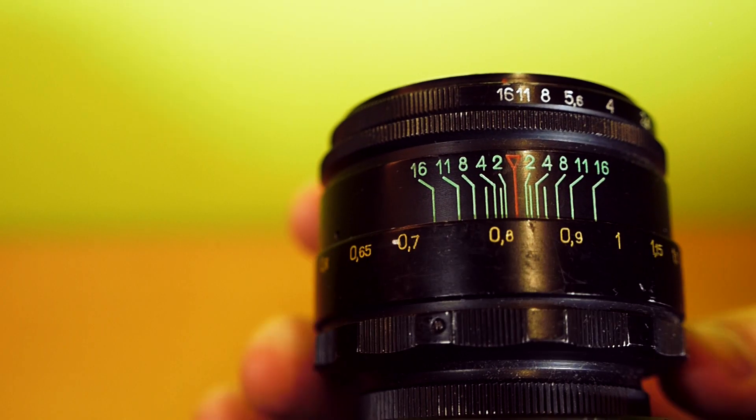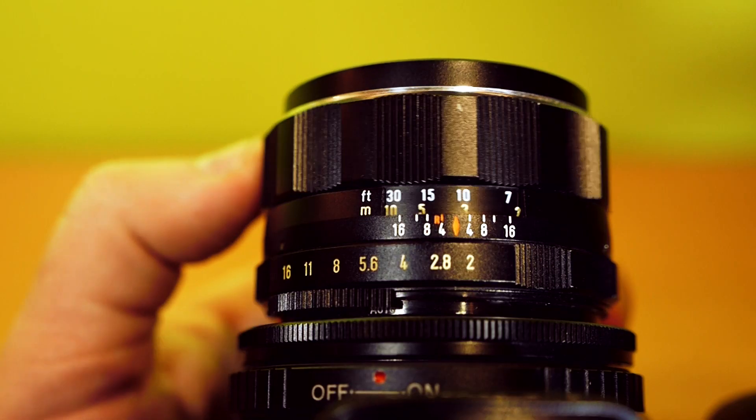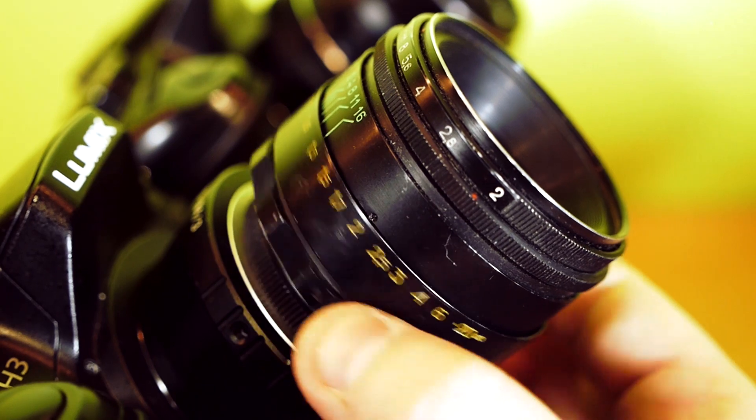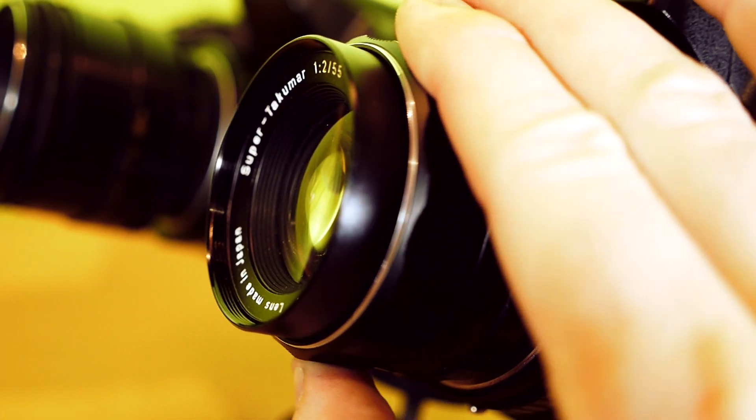The Helios focus ring turns clockwise like Canon and Panasonic lenses. The Super Tacomar turns counterclockwise like Nikon lenses. Both lenses extend while focusing, but the front glass doesn't rotate.